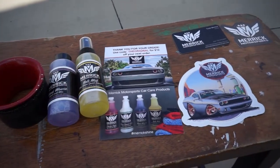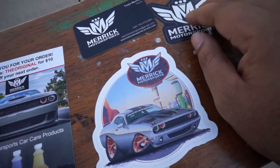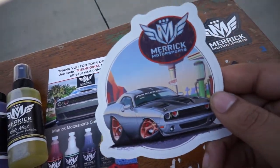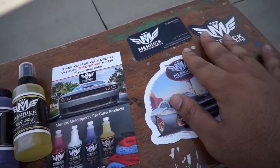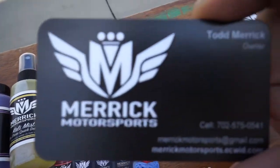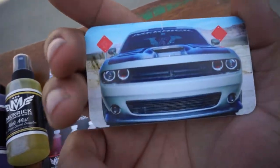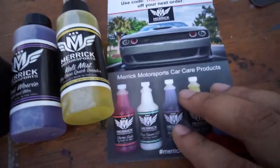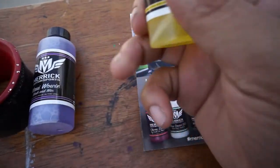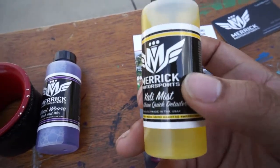Alright guys, the other products Todd gave me to review — when you buy a product from him, you're going to get these stickers right here, the Merrick Motorsports sticker. This is a new one I haven't seen before, but it's really good. You also get his business card right here. He has a really nice car as well. And he also has a product lineup of detailing products.